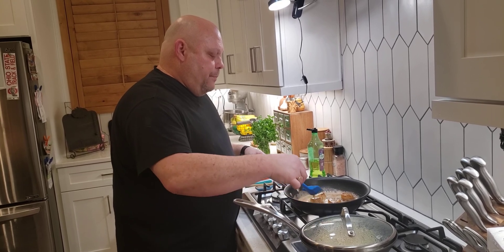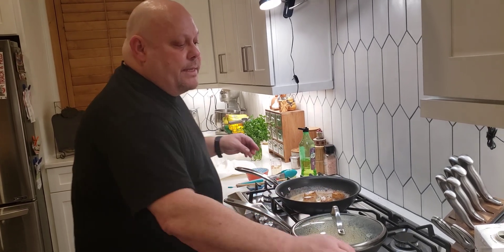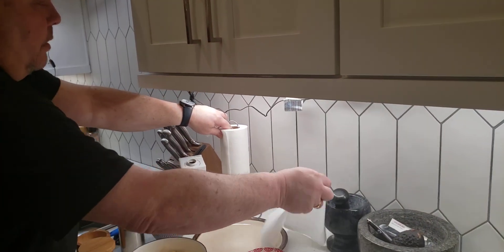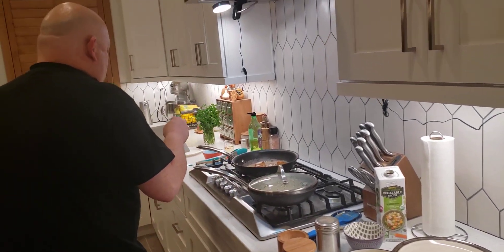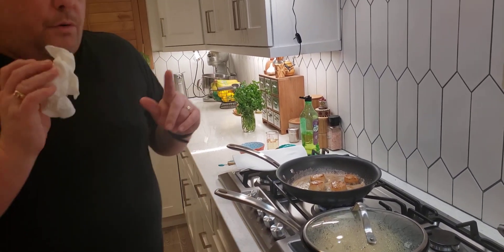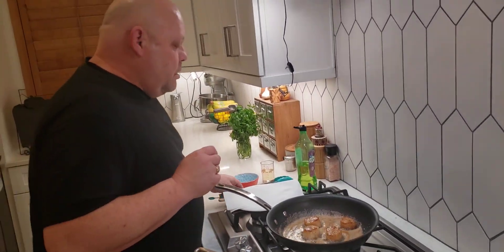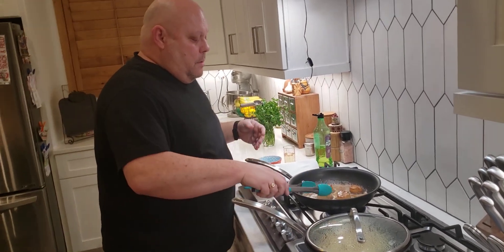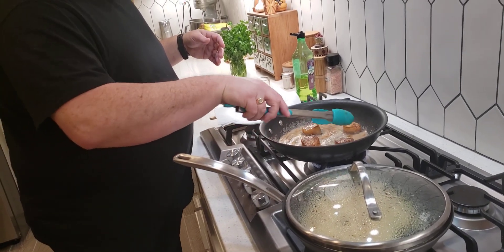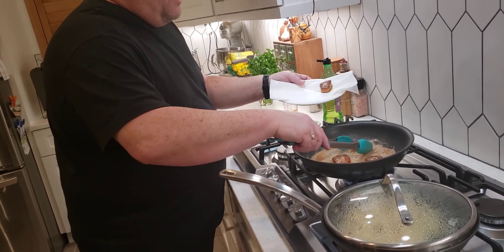Let these go about 30 more seconds and we're going to have beautiful scallops. When I get them out, I'm going to set them on a paper towel on the same plate — there was nothing wrong with them. Our scallops are probably done now — peeking at the other side: beautiful sear, beautiful sear on the other side. Not burnt at all. We're going to take them and set them on our paper towel to finish cooking and cool off.